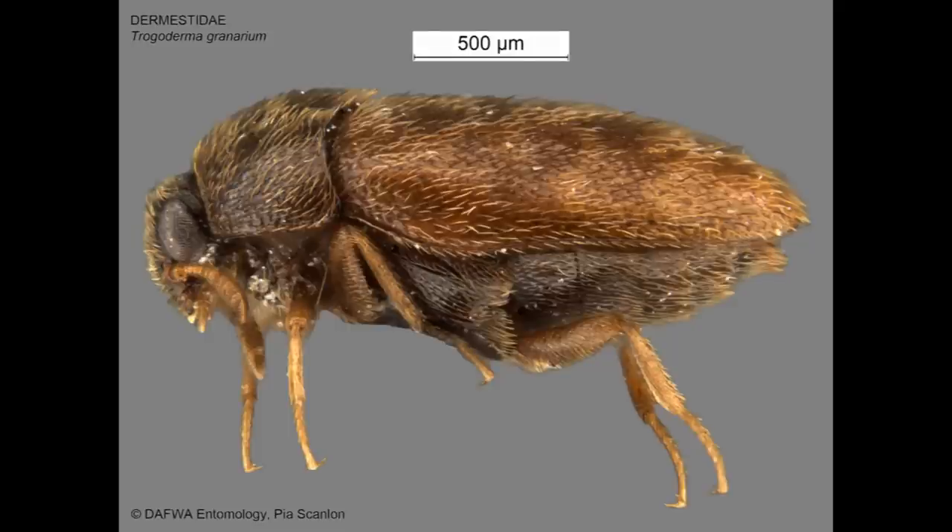Adult specimens are easier to identify than larval forms, though they are often found dead and damaged from grain movement. Species level identification requires examination of the genitalia, which are usually protected inside the abdomen.